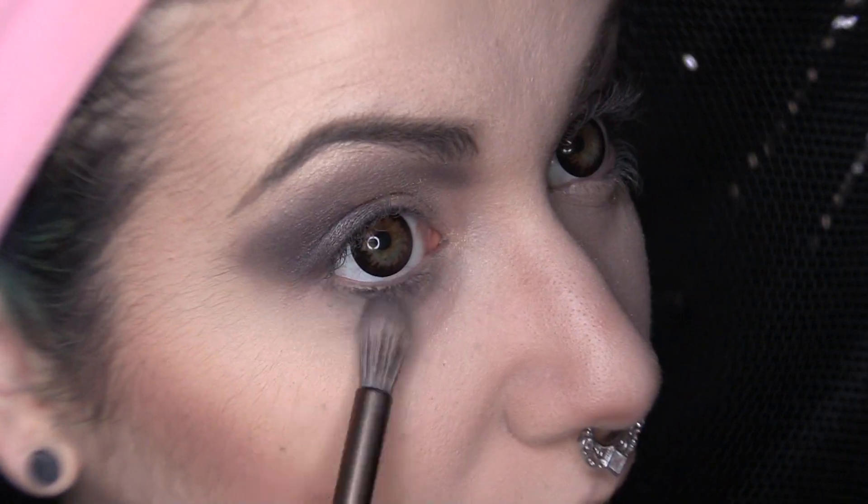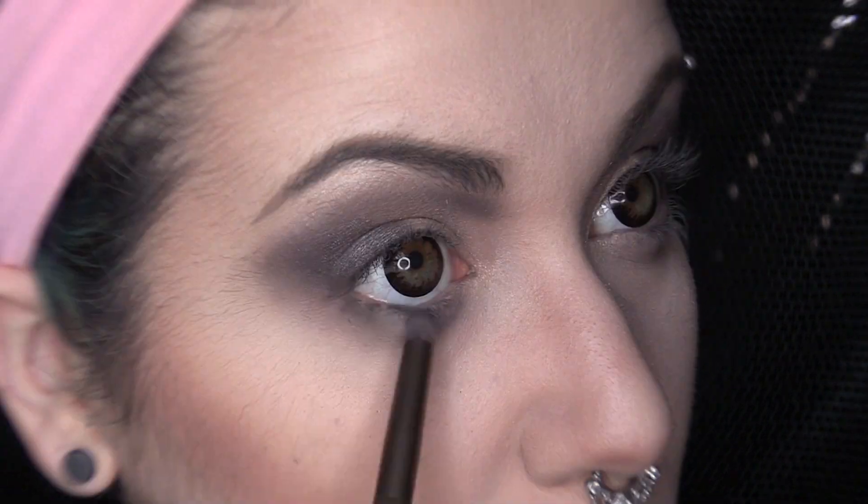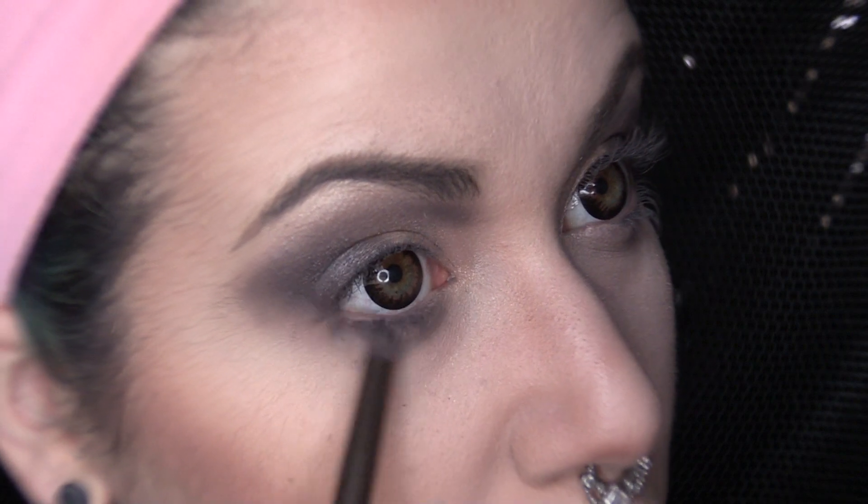Now, stepping back into the same gradient of shades from our top portion of our smoky eye, I am going to drop down onto my lower lash line and smoke it out in the same order that we put on our top portion of our lid. Hopefully, that makes sense.